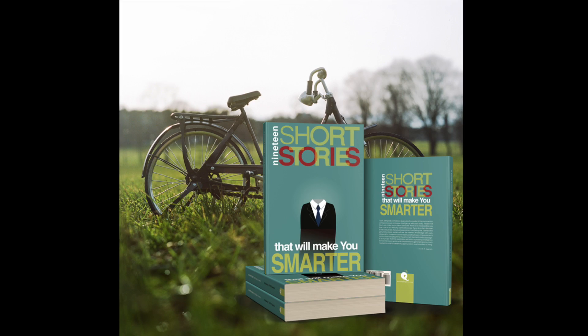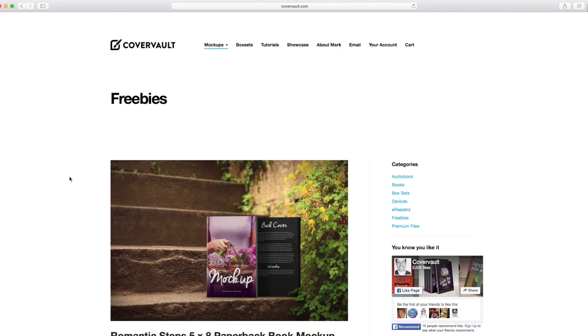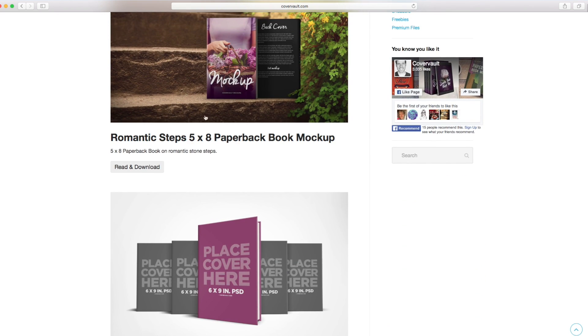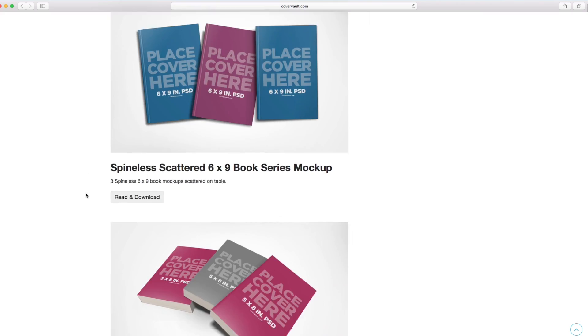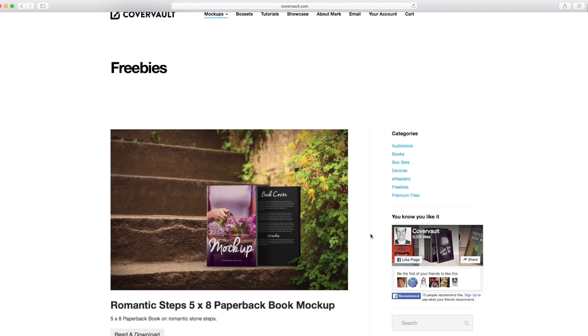In this video I'm going to show you how to do a book cover mock-up. A really neat site that I found is covervault.com, and they have a variety of different mock-ups that you can download and place your artwork on. If you're an author or designing for an author, you can use any of these templates to put your book cover on to mock it up for your website. They have two types: freebies and premium files that you pay for.